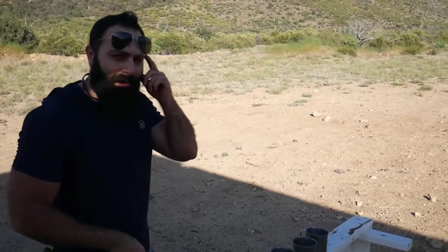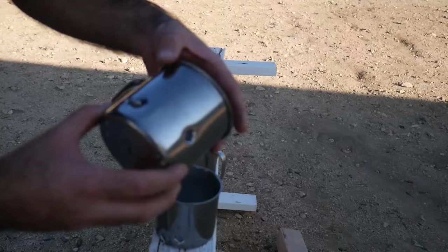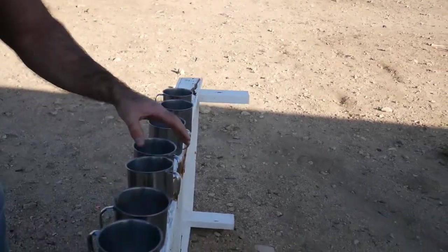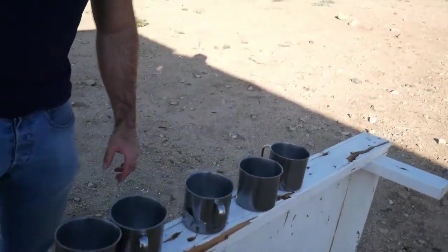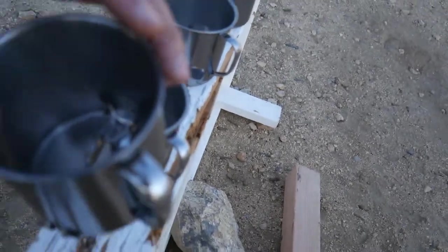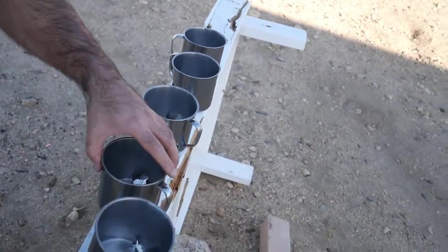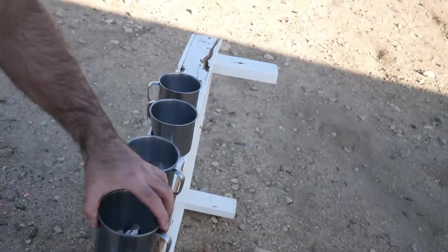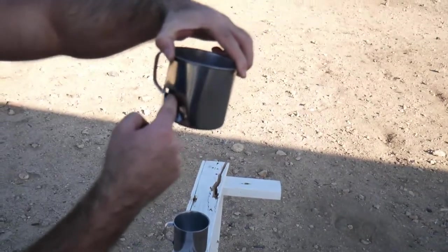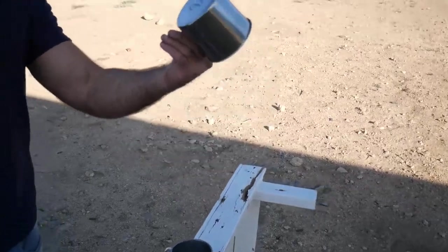Number two: in and out. Number three: in and out. Look what happened to number four — come from above the cup right here. Come closer. It went like from the bottom but it came back up. From the fourth to the fifth: in and out. Fifth to the sixth: in and out. Then seven just went through right here and the bullet skipped off to the left side. Number eight — nothing happened to it.